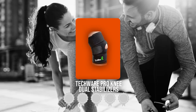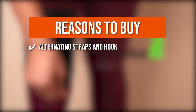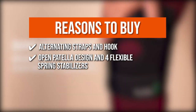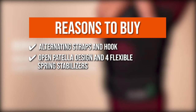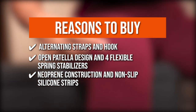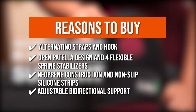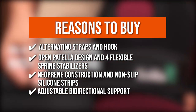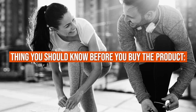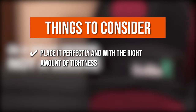TrustedShoppingGuide.com has awarded the Tecware Pro Knee Dual Stabilizers a 5 badge rating. The team recommends this based on the following: Alternating straps and hooks promote even support and compression. An open patella design and four flexible spring stabilizers provide better knee stability, especially for individuals with osteoarthritis. Neoprene construction and non-slip silicone strips offer maximum breathability while keeping the brace in place throughout the day. Adjustable bi-directional support with alternating strong closures stabilizes the patella to reduce knee pain. Be sure to place it with the right tightness so that it won't slip.